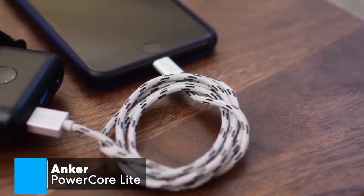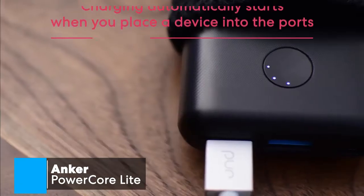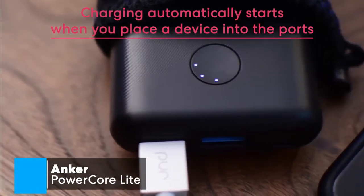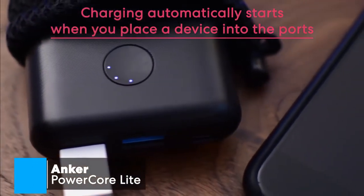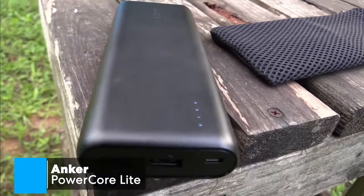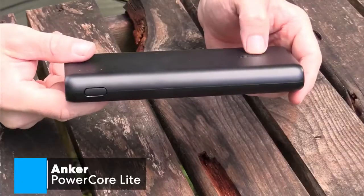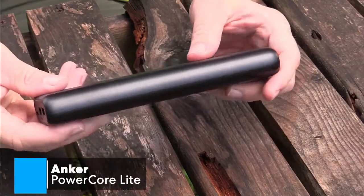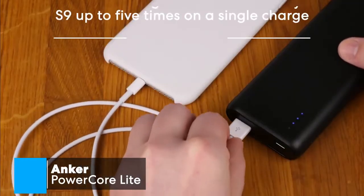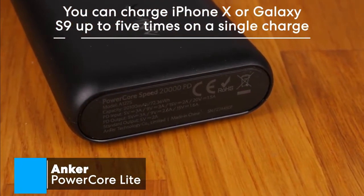Just like with most Anker PowerBanks, you don't have to press the power button to begin charging, as charging automatically starts when you place a device into the ports. Although it's about the size of an oversized smartphone, this particular Anker PowerPak will charge an iPhone 8 up to 7 times before you'll need to recharge the battery in the charger. Also, if you have an iPhone X or a Samsung Galaxy S9, you'll be able to charge these phone types 5 times on a single charge.